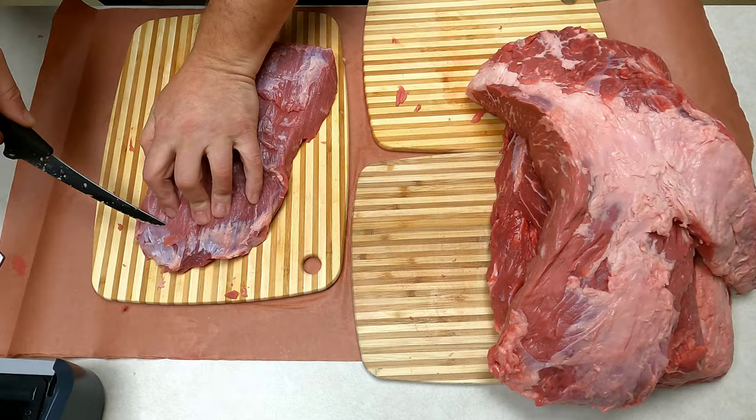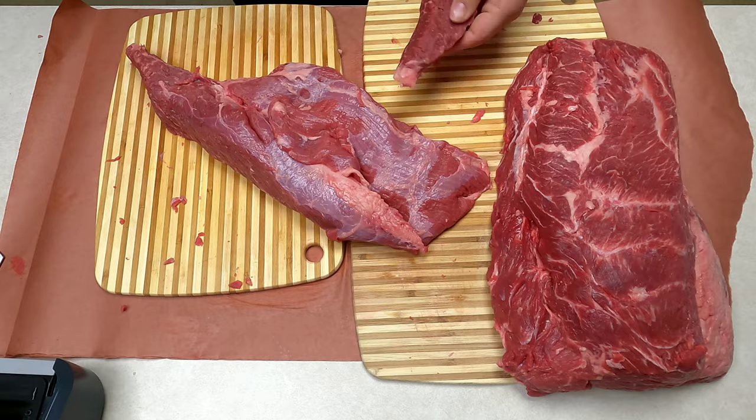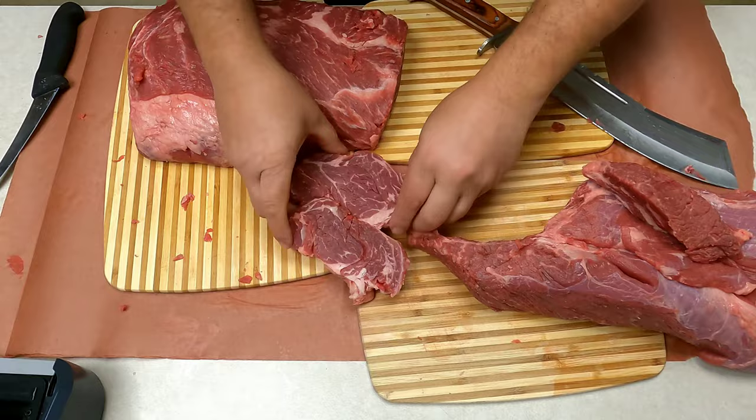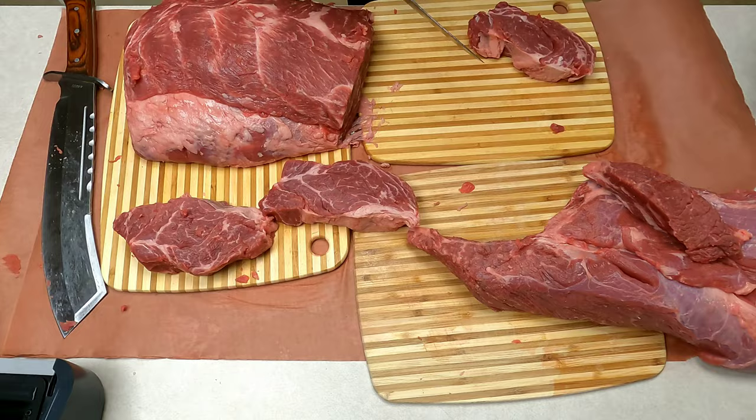I am not a butcher by any sorts, but I did grow up on a farm and we butchered a lot of deer come hunting season, so I do have a little experience — just nothing that would probably make me money. Here I am cutting the chuck eyes — basically they call these Delmonicos. Just trying to get them nice and cut. Usually you can get about three out of the end of the chuck roll. Get some of the silver skin pulled off — yeah, they look really good.